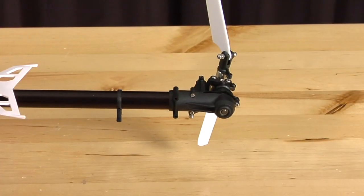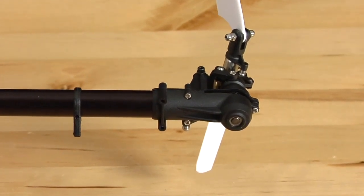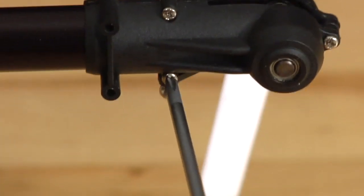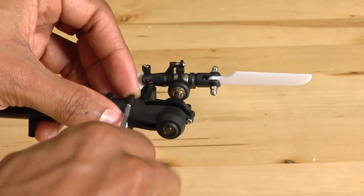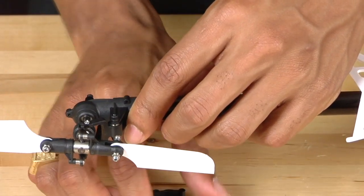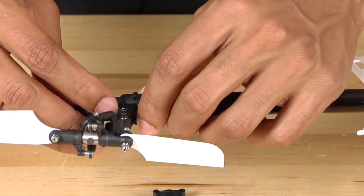Now that you have removed the vertical tail fin, use a small Phillips head screwdriver and remove the three Phillips head screws located on the tail case. Once the screws are removed, simply grab both halves of the tail case and pull them apart — they should come off rather easily.